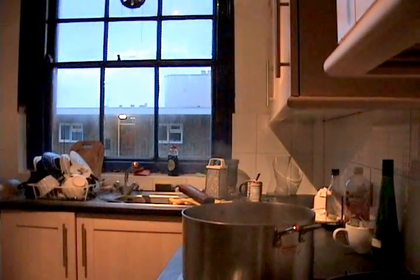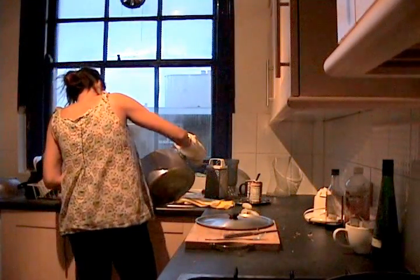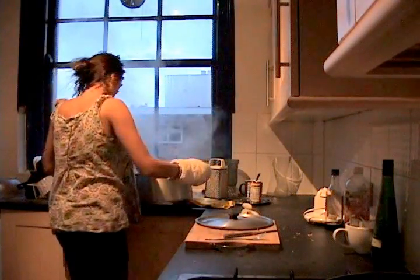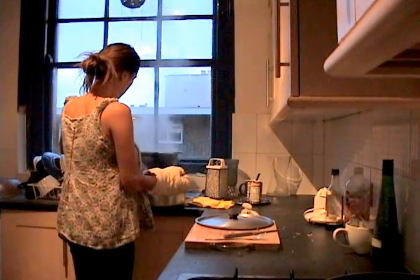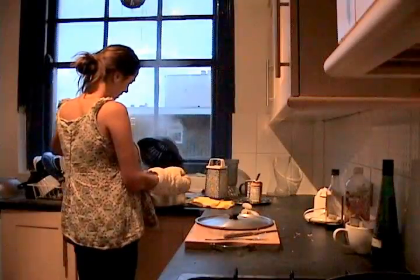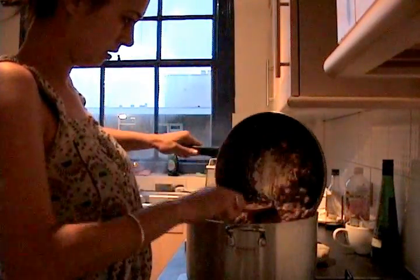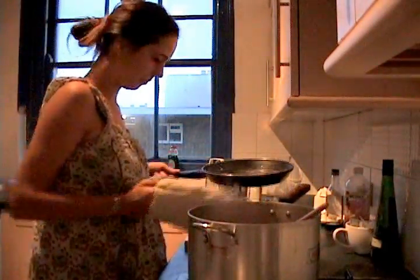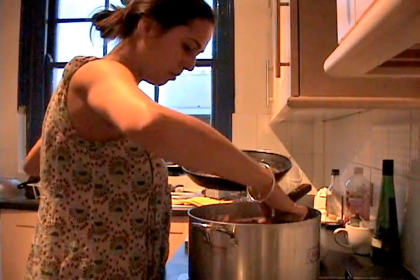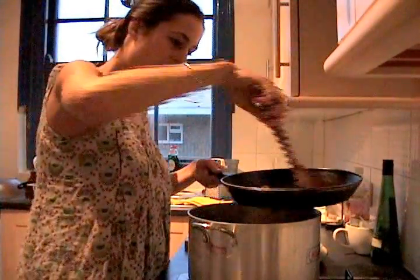So I'm going to drain it and put it back in the pan. If we add the sauce in here it won't get too messy. At the same time I don't want to waste any sauce, so I'm just going to put a little bit of pasta in there to pick up all those flavours as well.